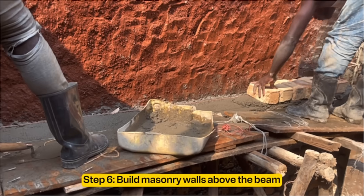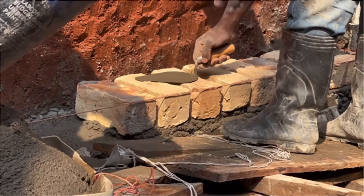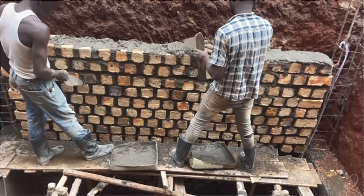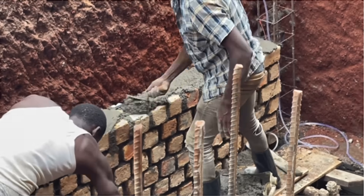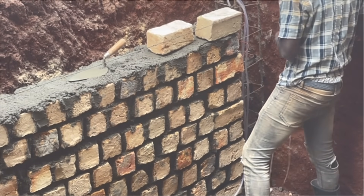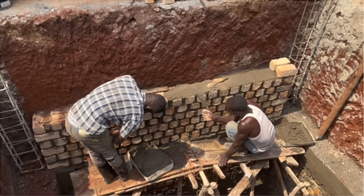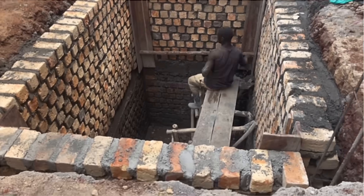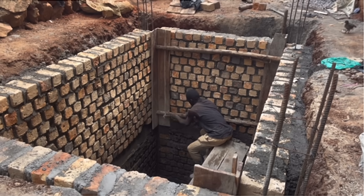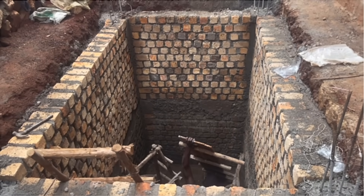The sixth step is to build masonry walls above the beam. Similar to the wall below, we use clay blocks. The minimum thickness of this wall should be 200 millimeters, commonly laid in header bond. The mortar must be mix ratio 1:3. Reinforce the walls with hoop iron after every three courses and check the water level after every three courses. Ensure the joints are rough — do not create a fair face inside the wall. After building the walls, do shuttering for the upper part of the columns from the mid ring beam up to the top, then cast concrete for the upper columns.